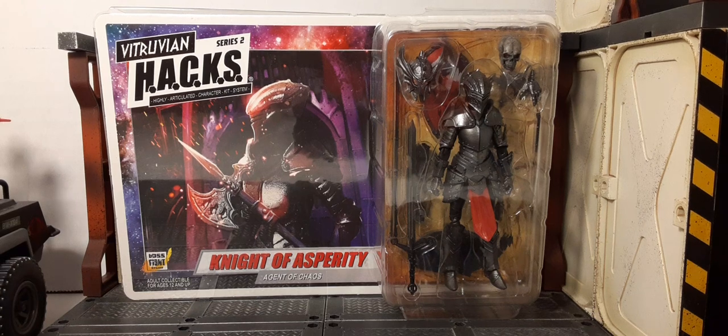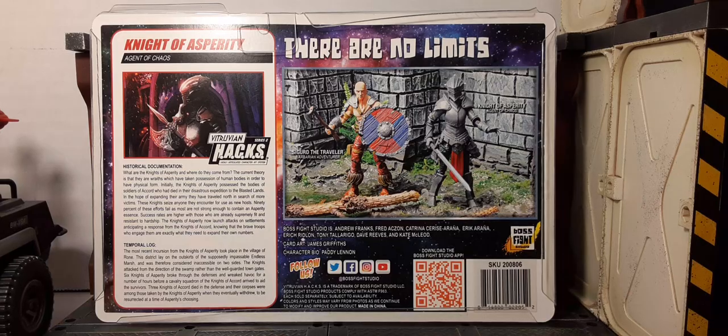By Boss Fight Studios. Here's the packaging — this is a special kind of packaging. If you don't know what Vitruvian Hacks is, the 'hacks' is how they articulate a character kit system, meaning everything is pretty much modular — you can modify it for costumes, kit bashings, and whatnot. The packaging itself is collector friendly: there's no tape, you remove the figure and all its accessories, play with it as much as you want, put it back just as you got it without any damage to the card. Recommended for ages 12 and up.